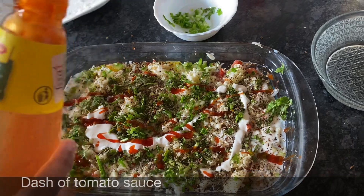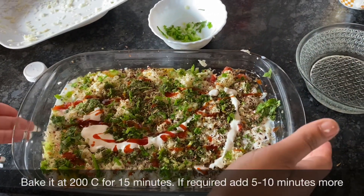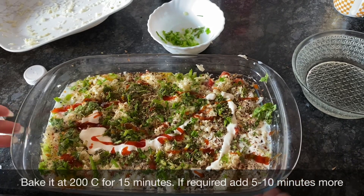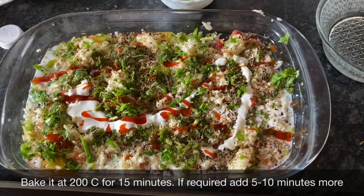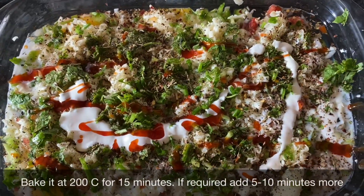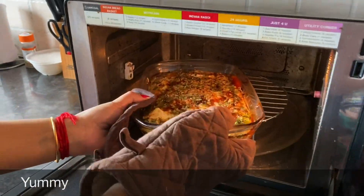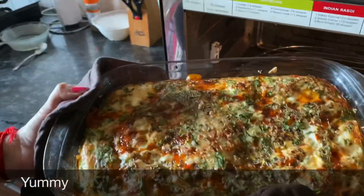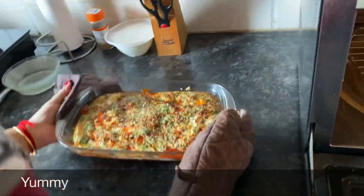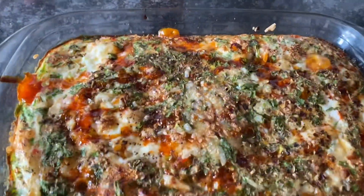It's good to go in the oven. Preheat your oven to 200 degrees and bake for around 15 minutes, then check it. If it needs more baking, you can add 5 more minutes — so overall it'll take around 20 minutes at 200 degrees centigrade. I baked mine for 23 minutes total: after 20 minutes I checked it and added 3 more minutes. This is how it looks finally.